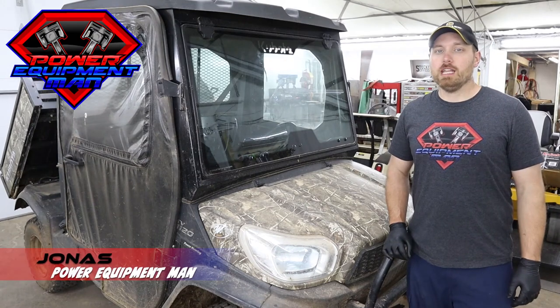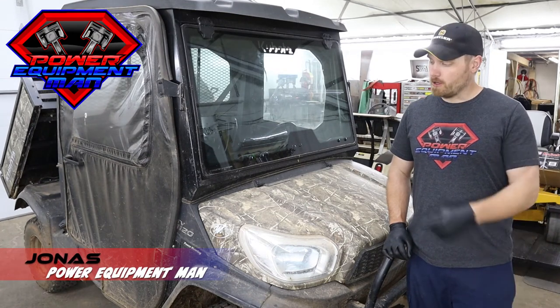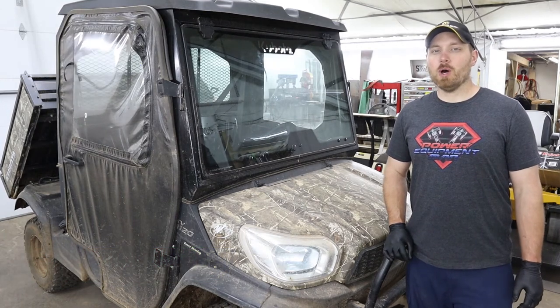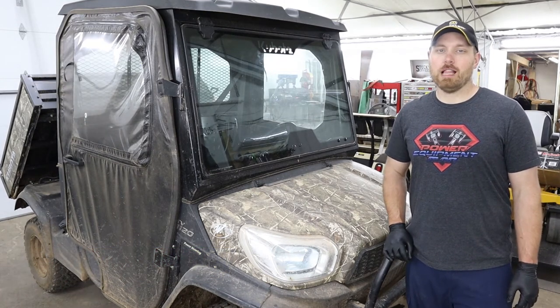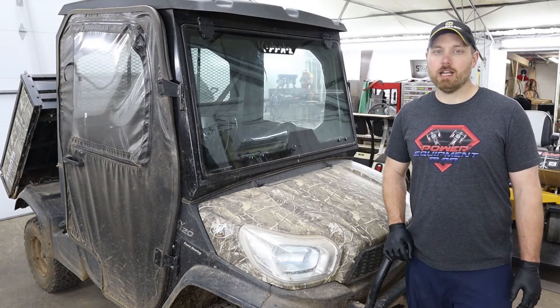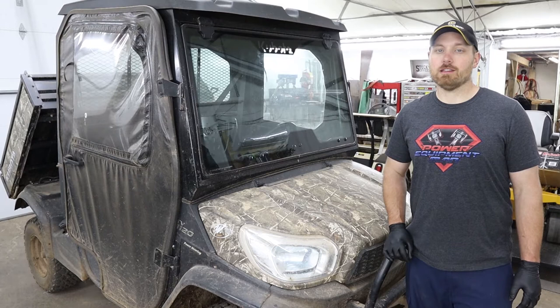Hey guys, I'm Jonas. Today I'm going to show you an easy way to do an oil change on your Kubota RTV. This is a 2018 Kubota RTV X1120, and any of you that have tried to figure out how to do an oil change on these have probably figured out that they're a real pain.